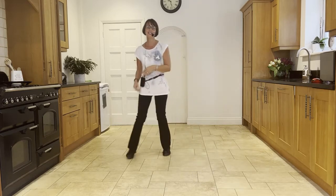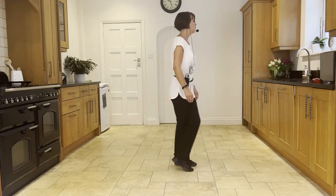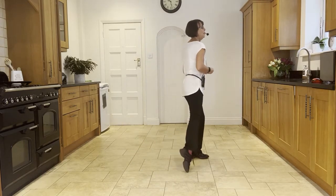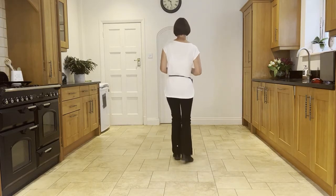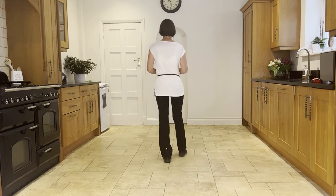Side, hold, and side, touch. Quarter, hold, and step, brush. Side, cross, back, side, cross, side, rock, cross. Point, spin, point, in — point, spin, point, in. Step, half pivot, step, half pivot. Step, kick, back, flick.